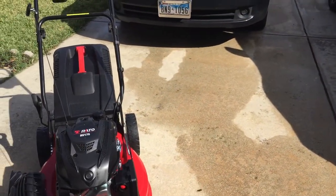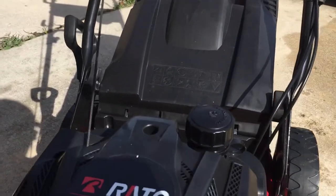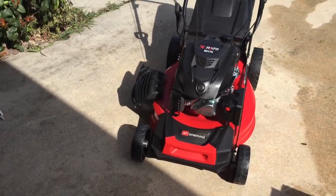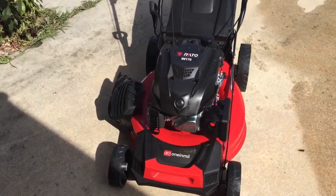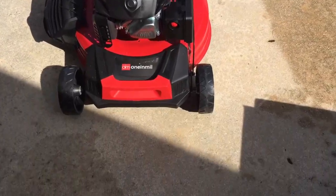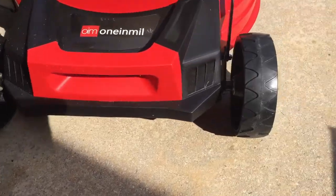The steel housing is a little thinner than normal, but it's not bad — the paint looks good. The tires I thought would be hard plastic, but they're actually rubber. The tread is not that great, but on the grass it works great. I thought I was going to slip and slide, but I didn't have any issues with the treads.